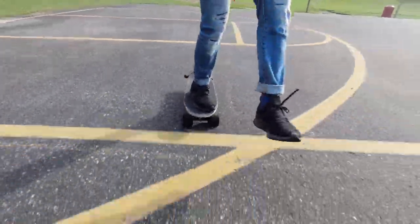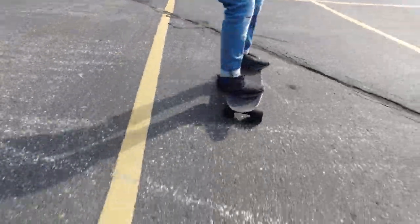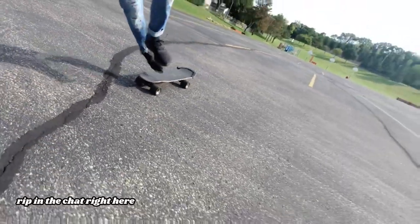Before we get into exactly how to perform the pump, keep in mind that for most boards pumping is not actually going to be a way to increase your speed. Rather, it's going to be a way to maintain your current speed over a long sustained distance, so that you don't have to push with your foot as much on the ground and your feet may not get as tired.